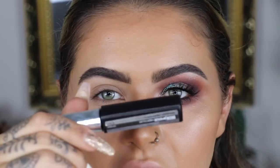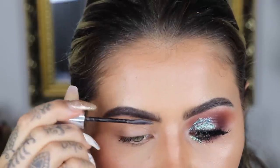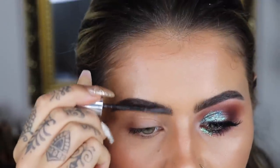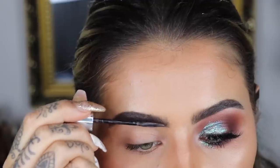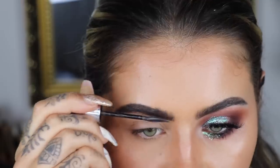Now I'm going to take my Maybelline Brow Precise gel and we're going to fill in the brow, just going through the brow hairs, making sure they're nice and thick and full, and carefully standing all these little hairs at the front upwards so they're nice and bushy.